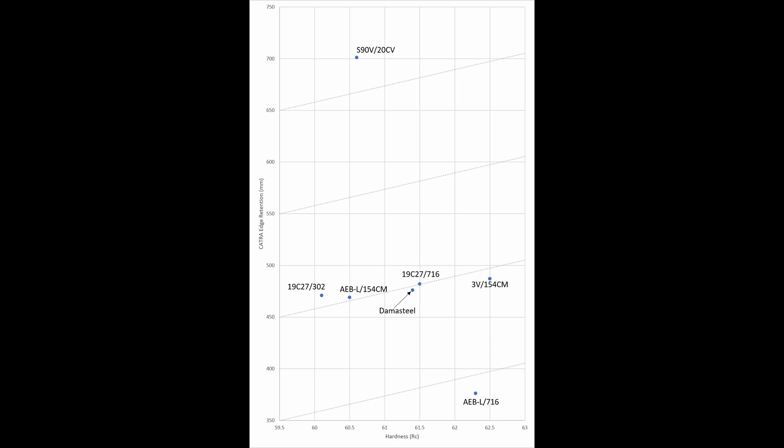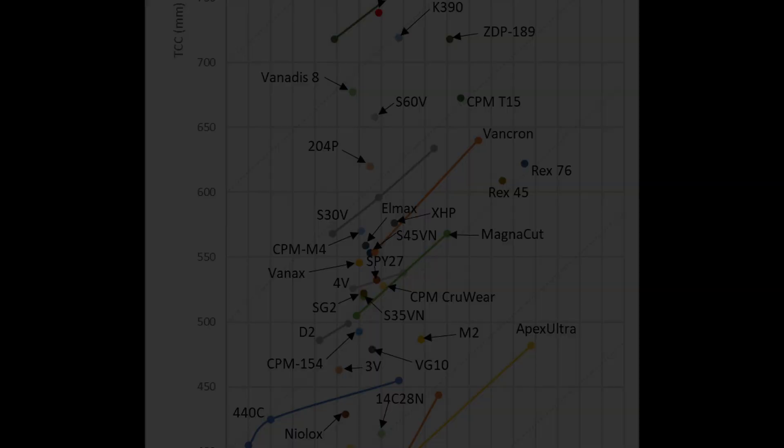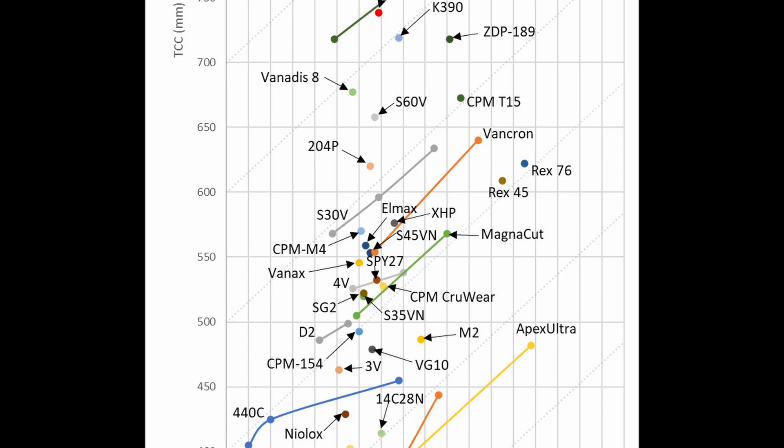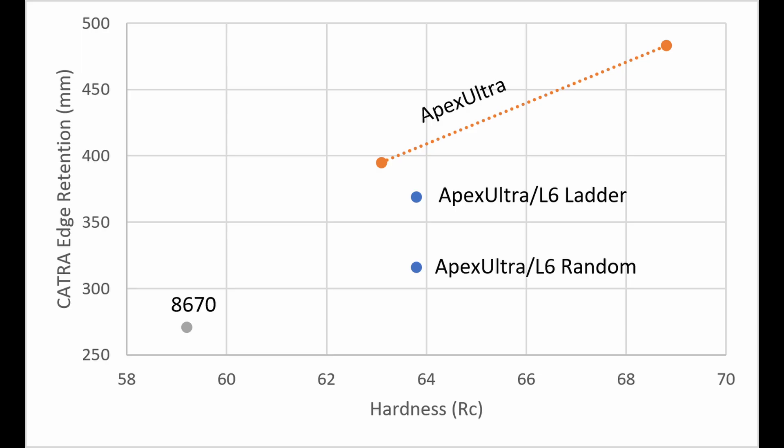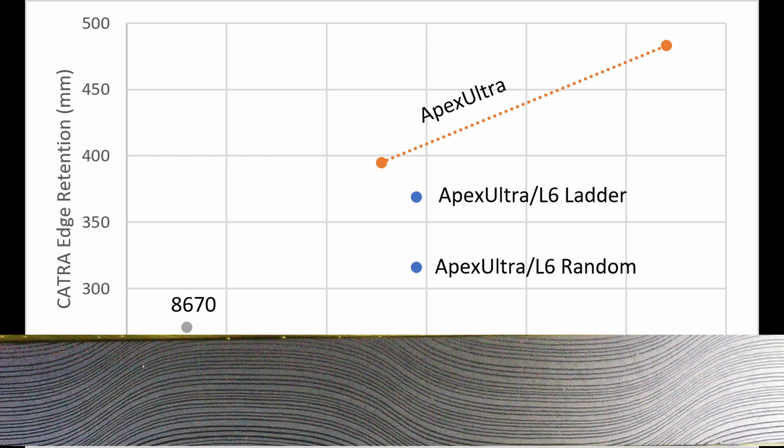We showed the edge retention of Damasteel in a prior Damascus video, where the Damasteel did very well — similar to mid-tier wear-resistant steels like CPM-3V or CPM-154. It also did basically identical to our AEBL-154CM combination, which is two very similar steels combined together. One oddity, however, is that we had found that ladder patterning led to an improvement in edge retention, presumably from the wavy edge that it creates where the layers are crisscrossing the edge.